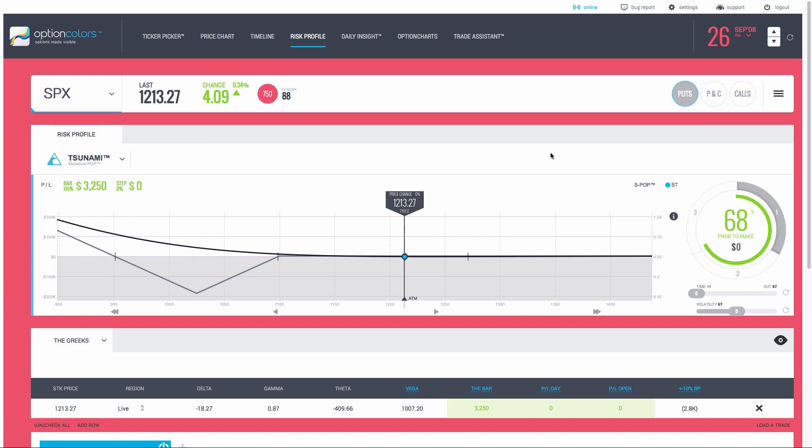The first three tests we did: a short strangle where the margins went up by 900% in just about two weeks using the TIMS model for portfolio margin. Then we did a vertical put credit spread which had a similar problem. Then a calendar spread where the margins went up about 400% as well. All those trades just got demolished as far as the drawdowns were concerned.